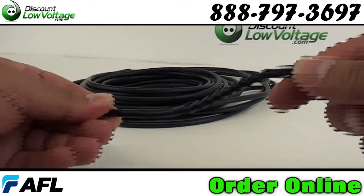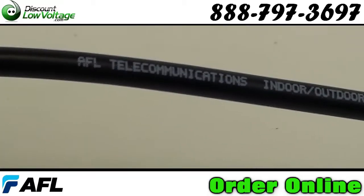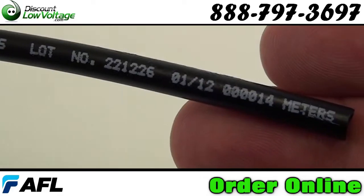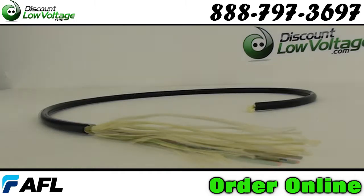Indoor-outdoor tight buffered cables are designed for building to building applications. For indoor installations, the cable is OFNR listed. For outdoor applications, the cable is manufactured with an outer jacket that incorporates a UV stabilizer for protection against exposure to the sun, plus an anti-fungus protection for use in underground applications.